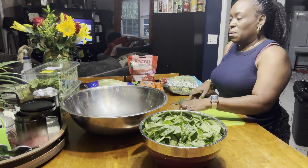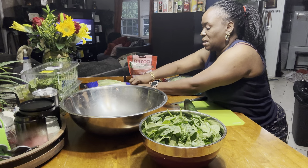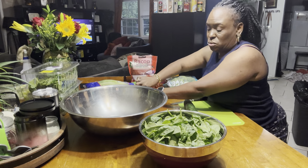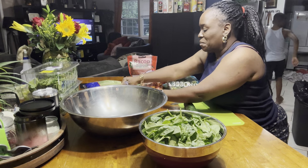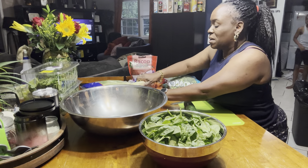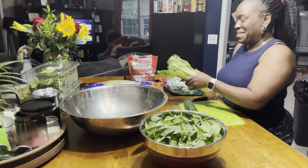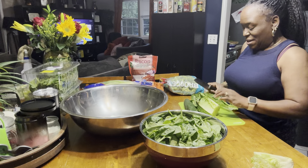What I need to do first is get this lettuce chopped up. So we're going to do romaine lettuce. I don't do any iceberg lettuce anymore, because you're going to be burping, belching like crazy. It just don't do me right.